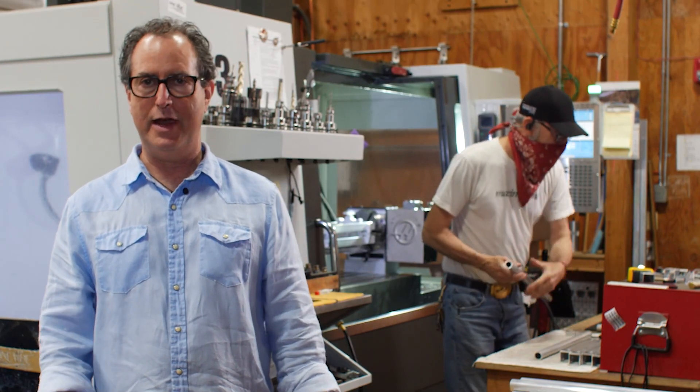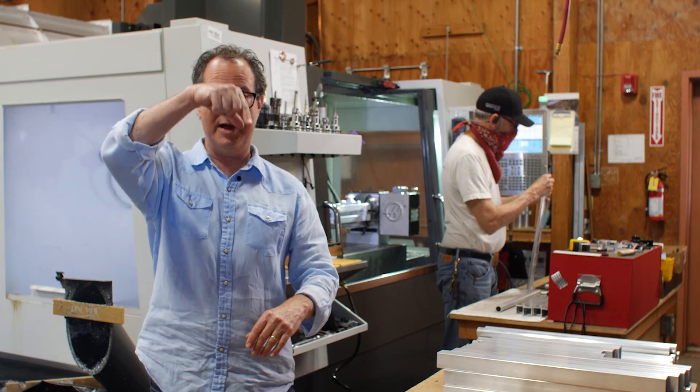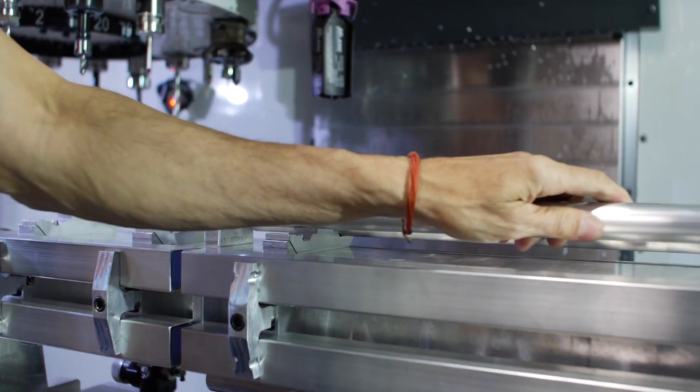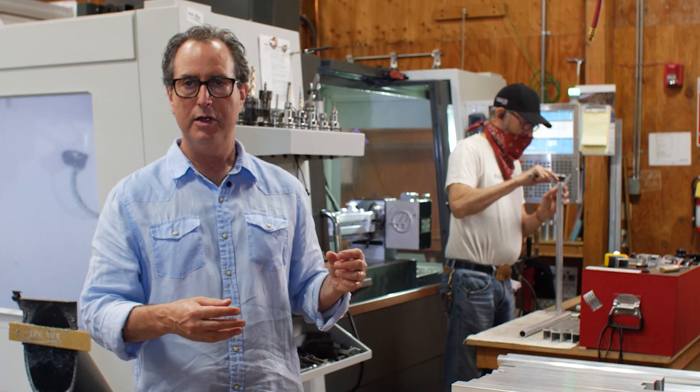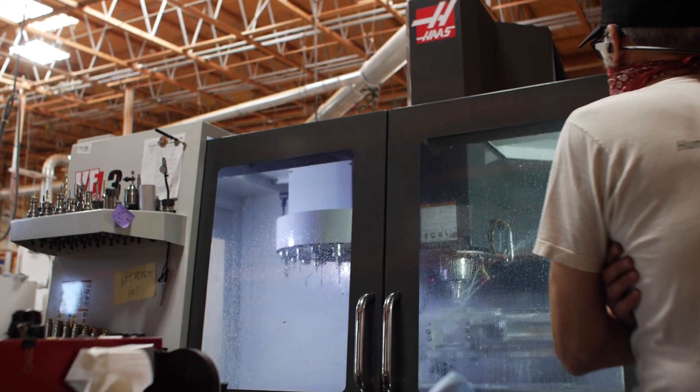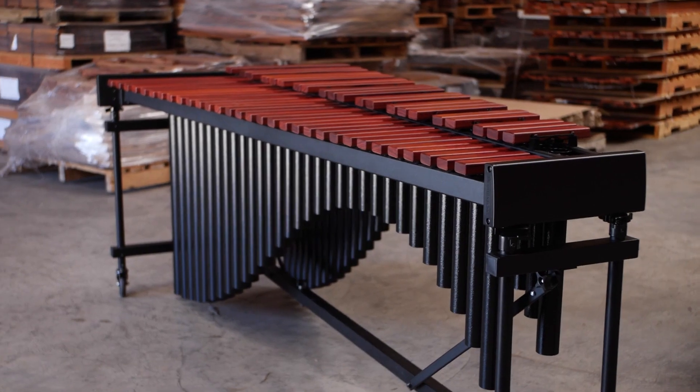Three-axis is really great — it's X, Y, and Z, which is the up-down — and the fourth axis is where it actually rotates. We mount these pieces on a fixture that we made here. We programmed it all. It allows us to put things in there only once, do all the machining, take them out, and they're all done.